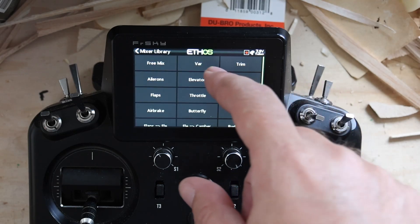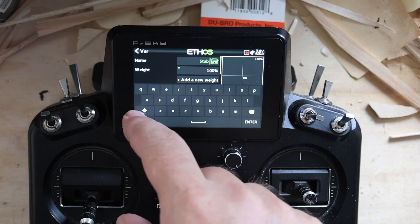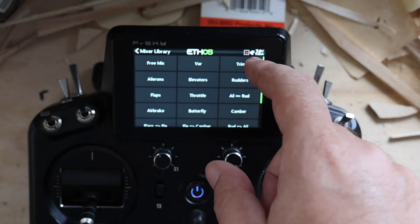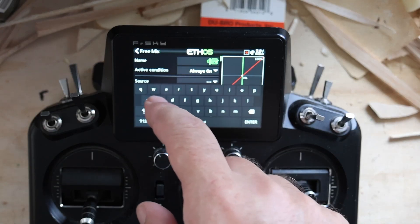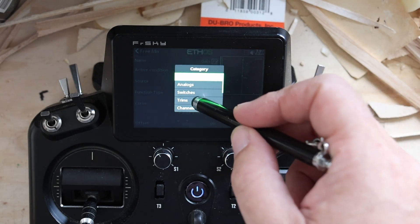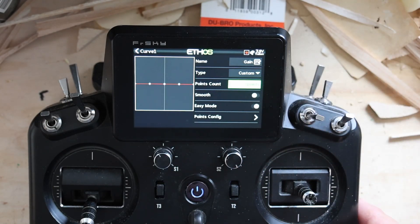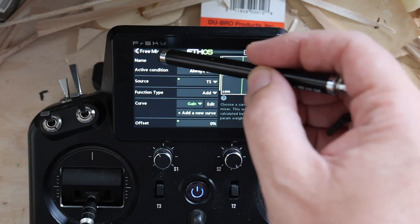Going here into the mixer, we're just going to add a var mix — last position. This is stab mode. Set this up as if it was one of the new receivers. And we're going to add a free mix — last position. Source is going to be trims T5, because I usually use trims T5. Add a curve, call it 'gain.' Type is custom, two points. Points config — second one is 100. So this is a 0-to-100 curve on a free mix.